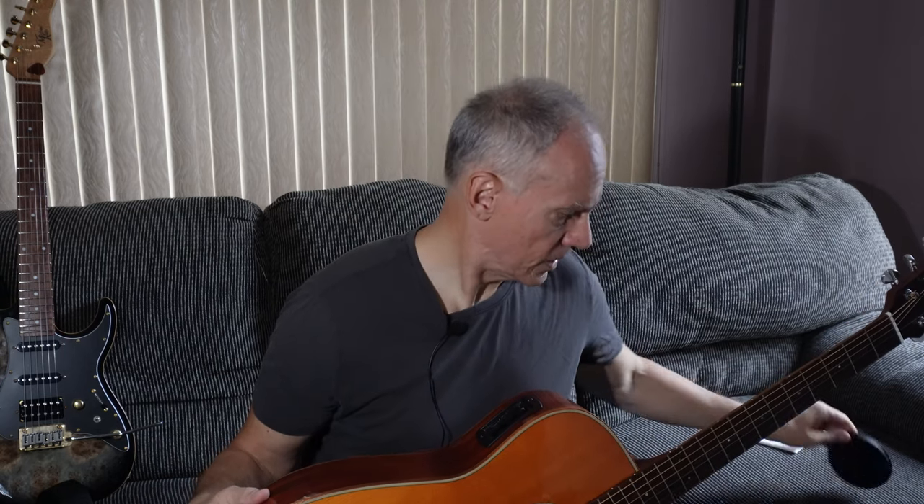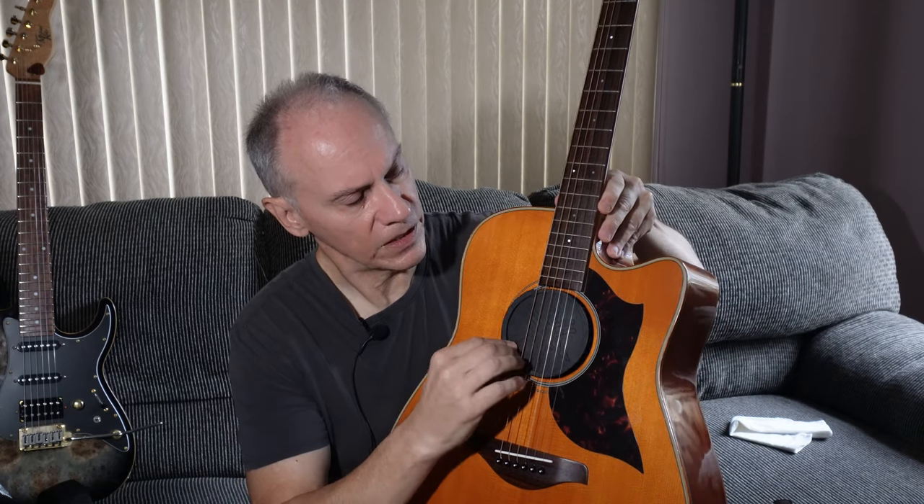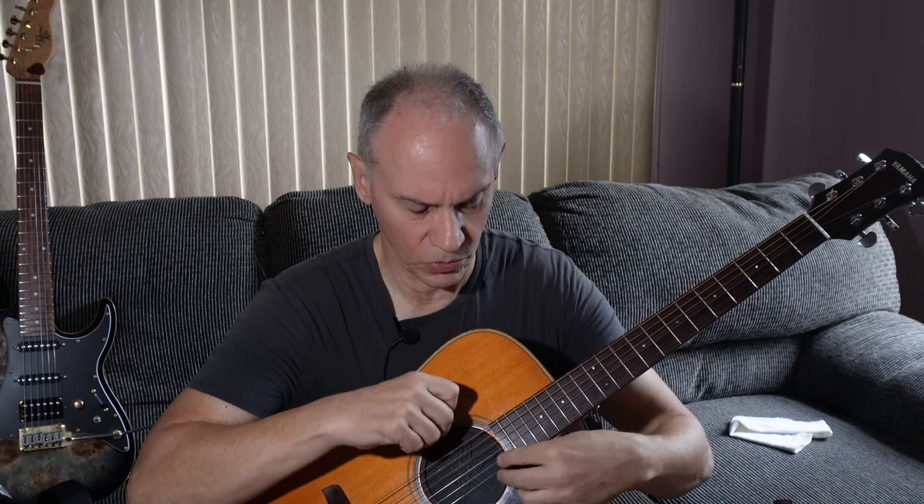Well, if you have an acoustic like this, there are a couple of things you can do. The first one is you have this little sound hole dampener. This came with this Yamaha. What it does is it fits in the sound hole and it will help dampen some of the sound coming out. But it's still pretty loud, so this is not necessarily the best choice.